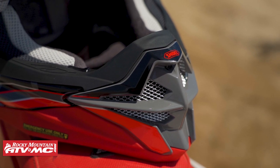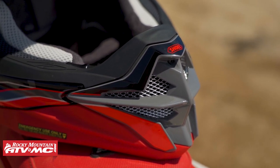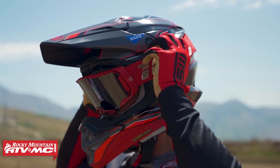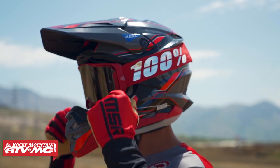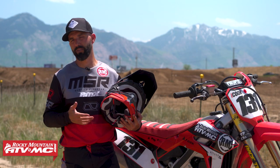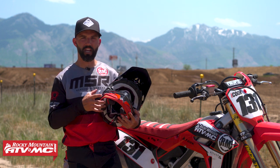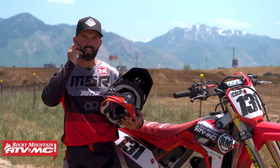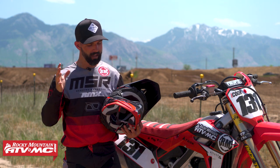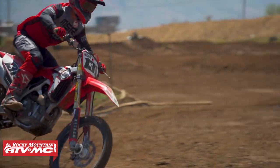As far as fit goes, as long as you get the right size it's going to fit you correctly. When I put this helmet on, it feels like the most customized fitted helmet of all the helmets I've worn — and I've ridden in just about all the premium helmets out there. I really like the shape of the cheek pads; they feel like they wrap down and hug the jawline. Fit for this helmet is an A-plus, probably one of the best fitting helmets I've ever tried on.